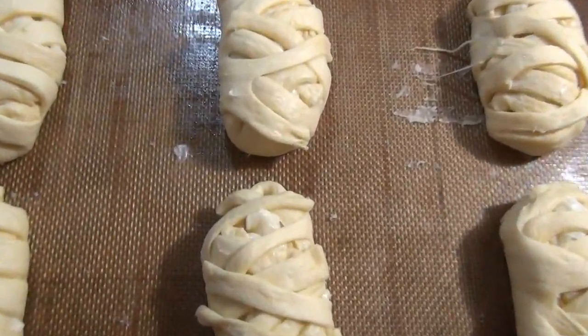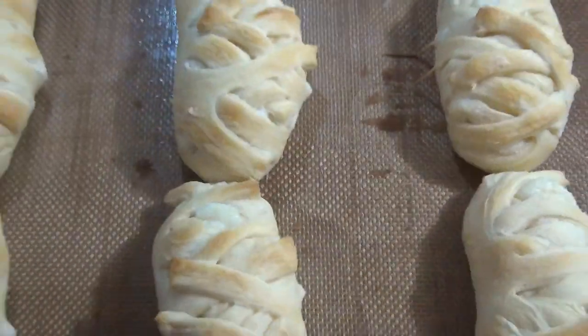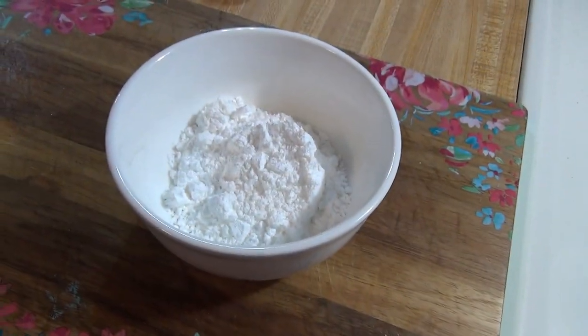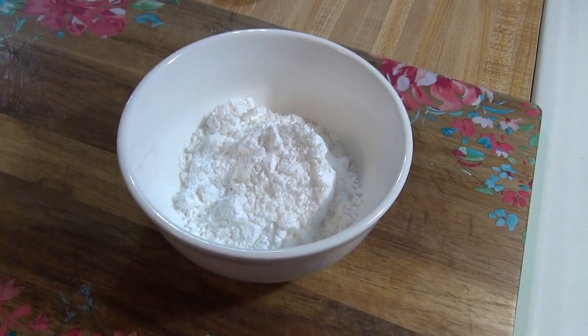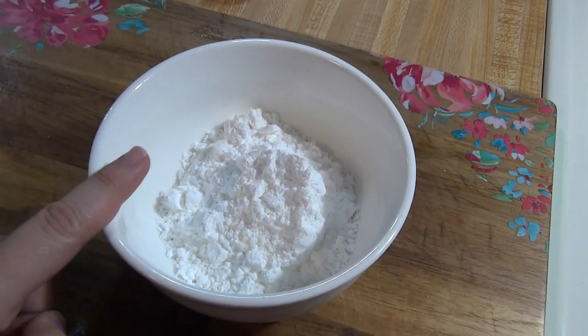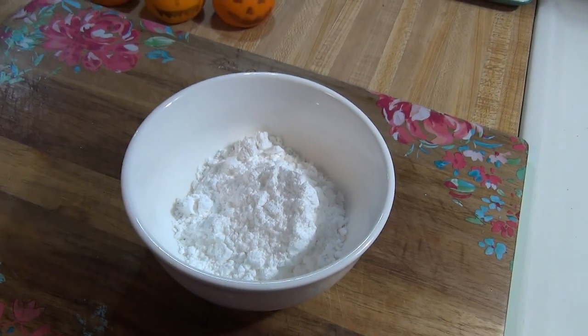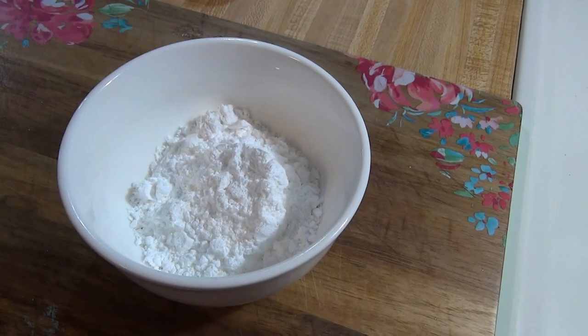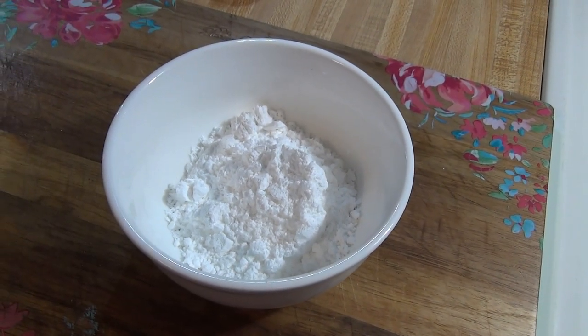Now these guys are going to go in the oven for 12 to 15 minutes. While that's baking, I'm going to make a little glaze to go over the top. So in this bowl I have added in half a cup of powdered sugar, and then I'm just going to add a couple tablespoons of milk — you could use water as well — just until it forms a nice consistency for the glaze.